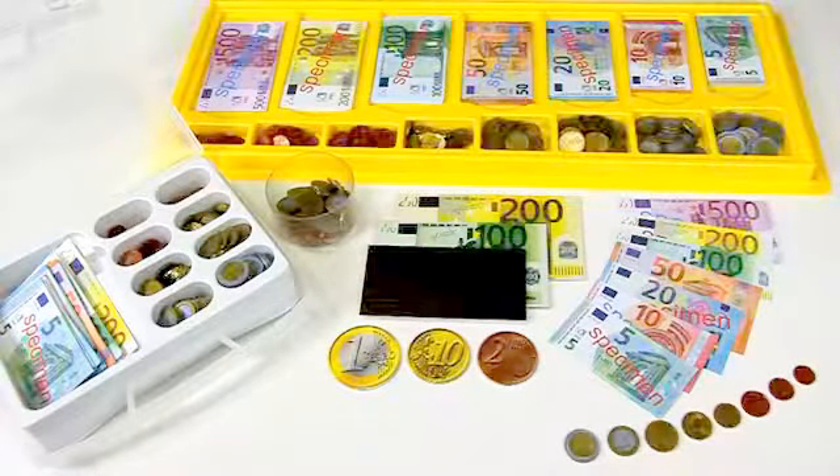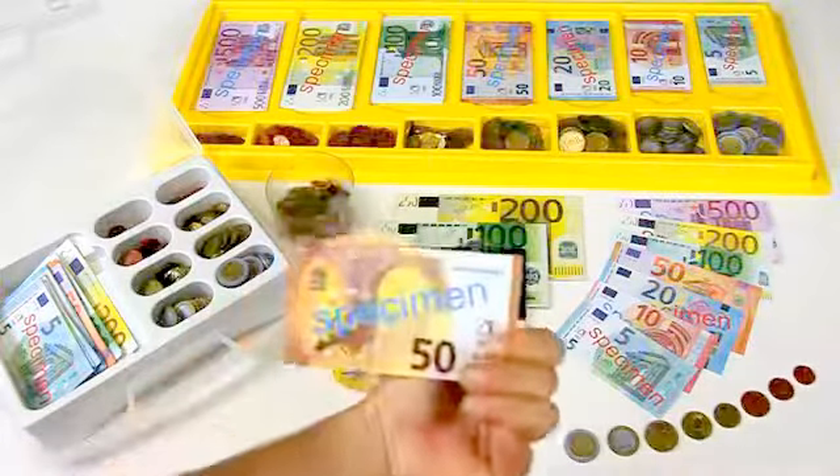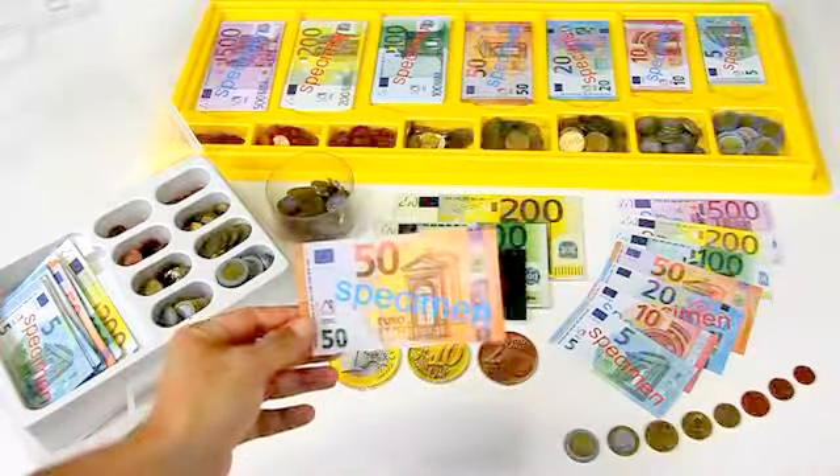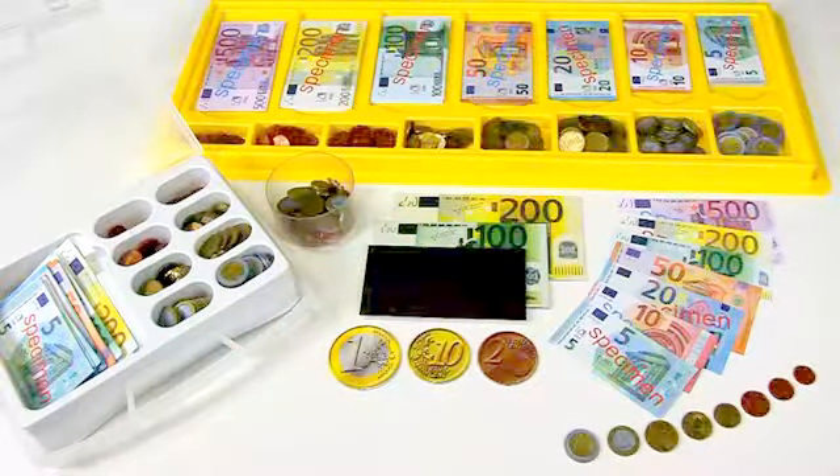The banknotes are printed on both sides and with a colored specimen marking so they can be distinguished from the original. The size of the banknotes is 85% compared to the original, and the coins are nearly the same in size, printing, and color.